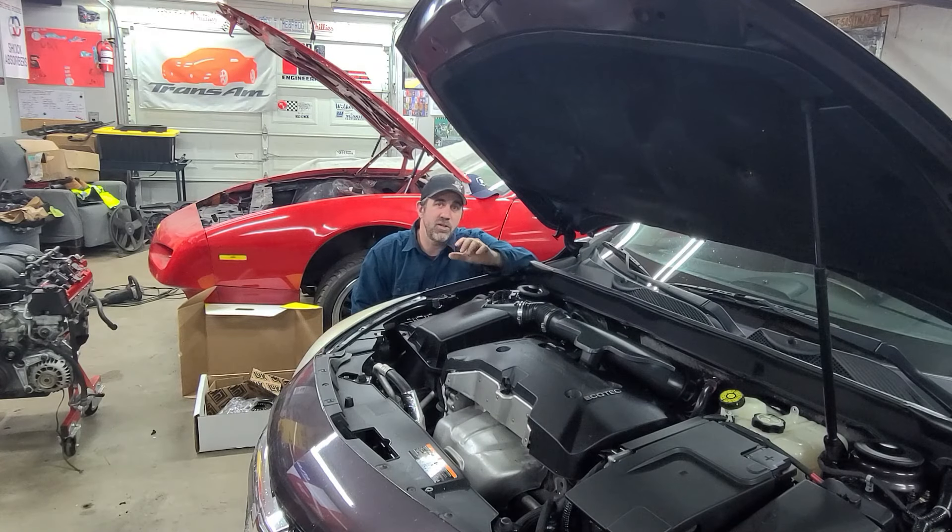Hey, it's Brian with the Midnight Mechanic. Today we're going to show you how to disable the start-stop feature in your GM vehicle. We're going to use our 2015 Chevy Malibu, but more than likely it's the same in your vehicle because GM did it the same throughout a whole lot of their vehicles.